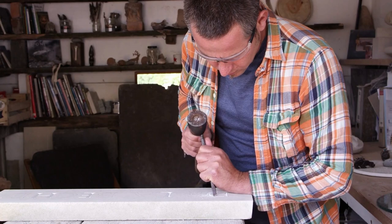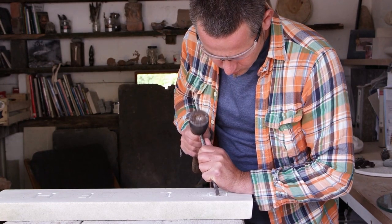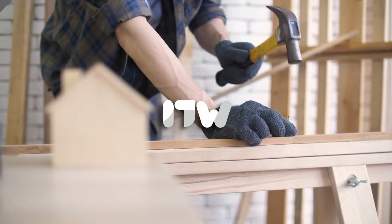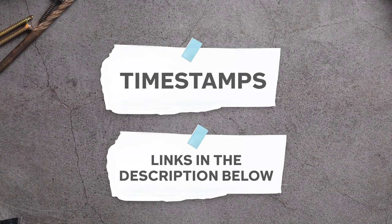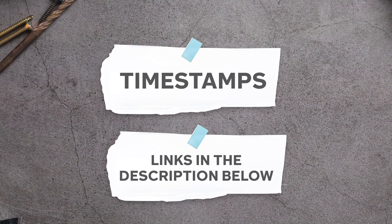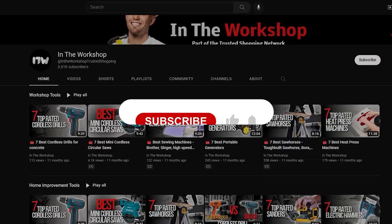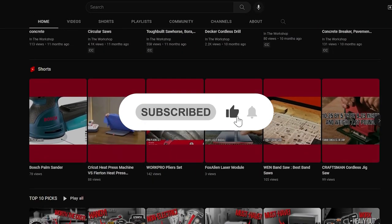Say hello to the ultimate companion for masonry work. From precision strikes to heavy-duty tasks, these hammers are your gateway to excellence. To help you further, there are timestamps and direct links to all the products in the description below. Be sure to visit our website at TrustedShoppyGuy.com for more of our research in the workshop, or alternatively subscribe to this channel for regular updates.